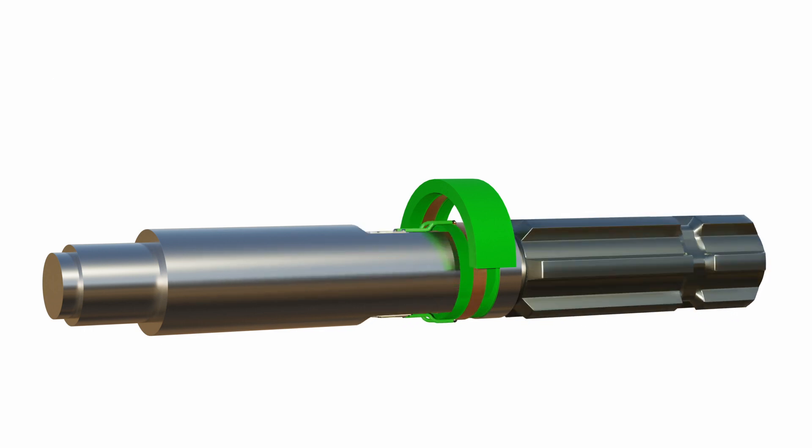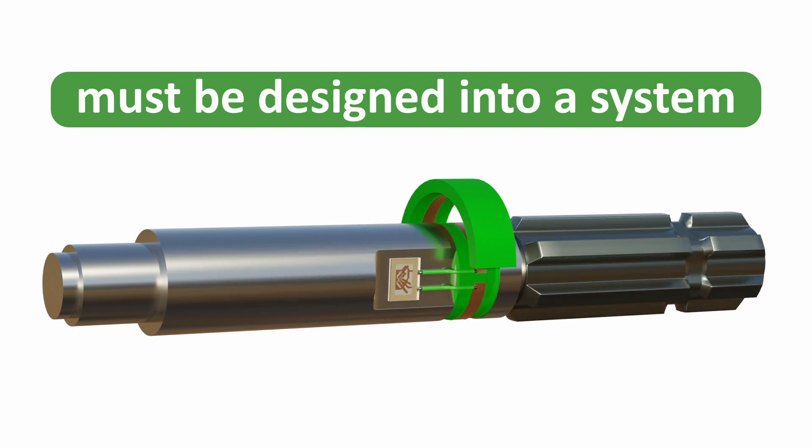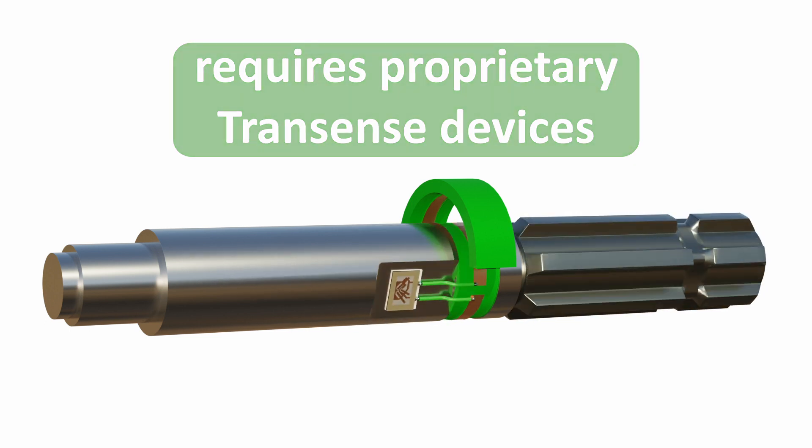The disadvantages of this technology are: it is not available as an off-the-shelf sensor, so it must be designed into a system; and it requires proprietary Transense SAW devices and ASIC.